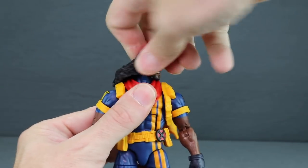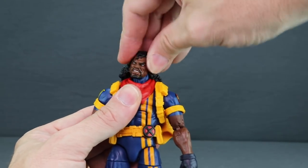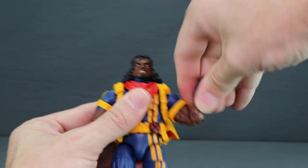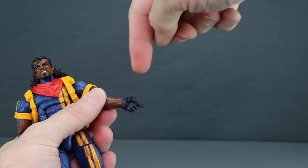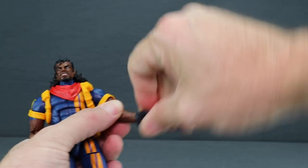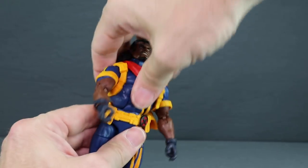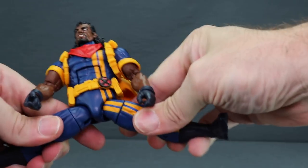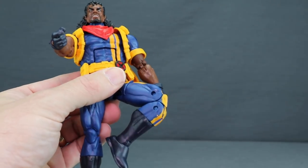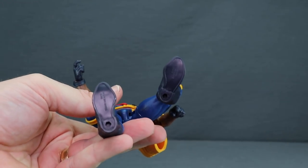For articulation: the head turns left and right and looks down well, though the long hair limits the look-back and side pivot. Arms have a ball-hinge shoulder joint with good rotation, bicep swivel, double-hinged elbow, and wrist rotation with up-and-down hinge covered by a separate glove piece. He has an ab crunch, waist swivel, leg splits, forward and back leg movement, thigh swivel, double-jointed knees, boot cuff swivel, hinged feet with ankle pivot, and two peg holes on the bottom of the feet.